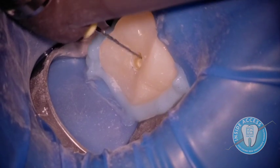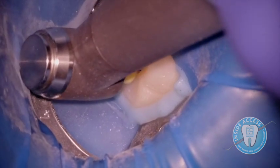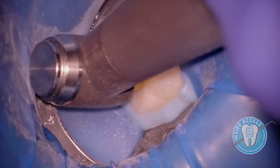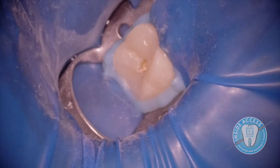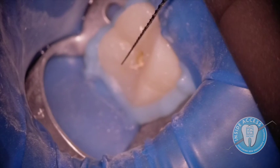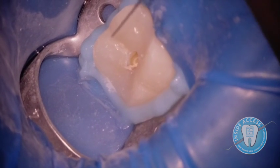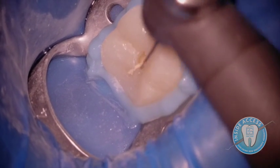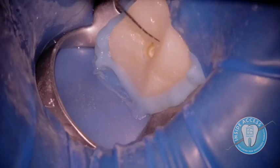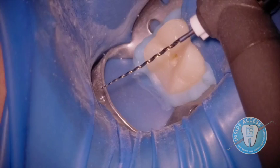Here's the glide path file at 14/03, still at 1000 RPM — gentle touch, just allowing it to engage into the GP and it operates very nicely for this purpose. You can see some GP coming up. Here's S1 at 17/03. At this point I'm going back to 500 RPM, which I prefer for these files. I find them to perform very well at 500 RPM. You can see the corkscrew nature of how the GP is removed.